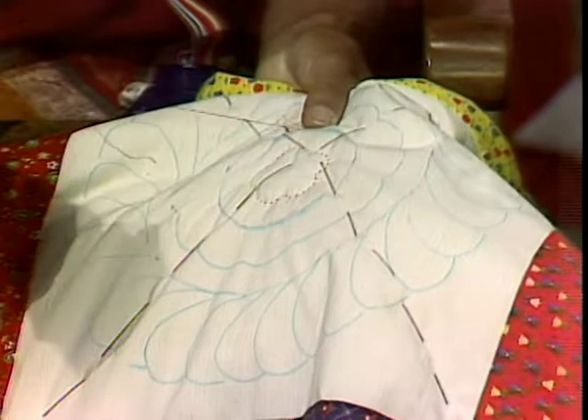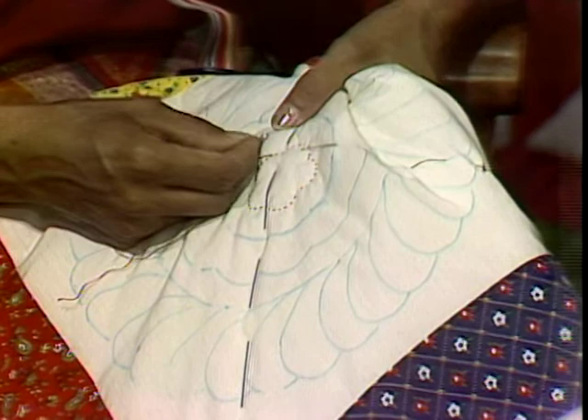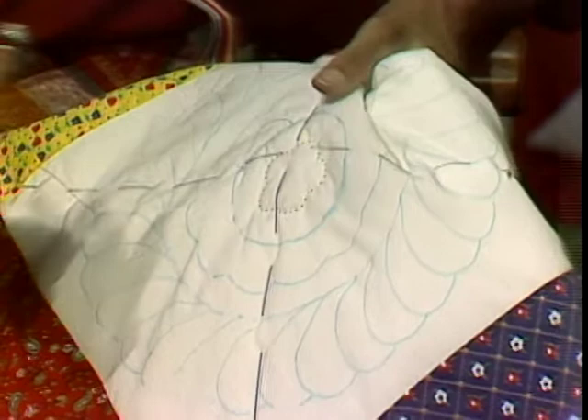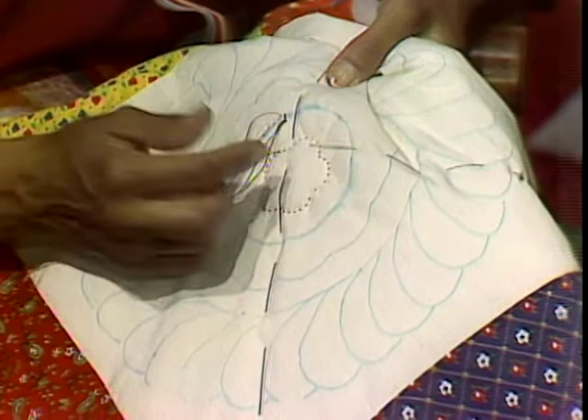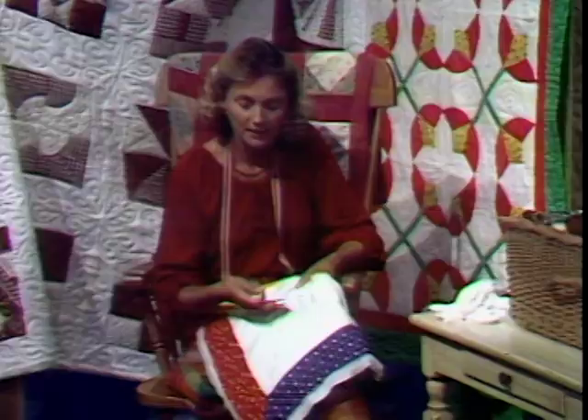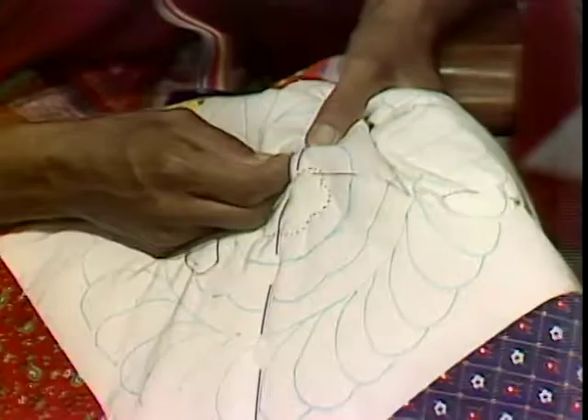Each time that needle catches all three layers, I want to make sure it's going through. The advantage of lap quilting — I can turn it. As I'm going around in a circle, I can just keep going. If you have the opportunity when you're quilting, do what we call sneaking through. Take your needle — if I had gone around this circle and wanted to come up over to the next line of quilting, sneak through, so I have a floating thread in the middle. It's more important to sneak through than to stop, cut, and start again. The more starts and stops, the more it will weaken your quilt.